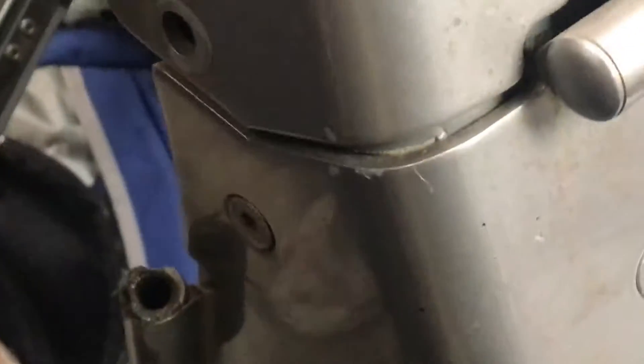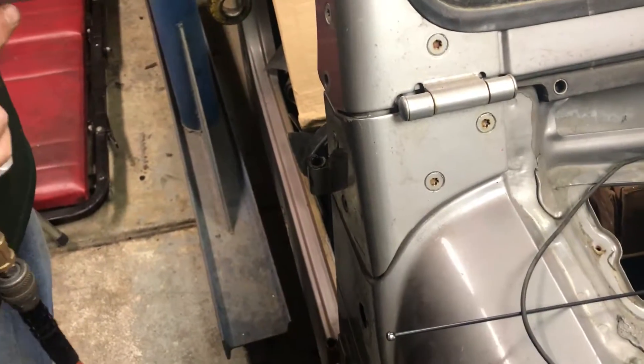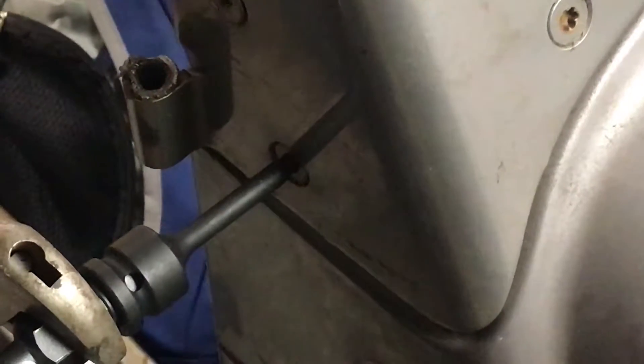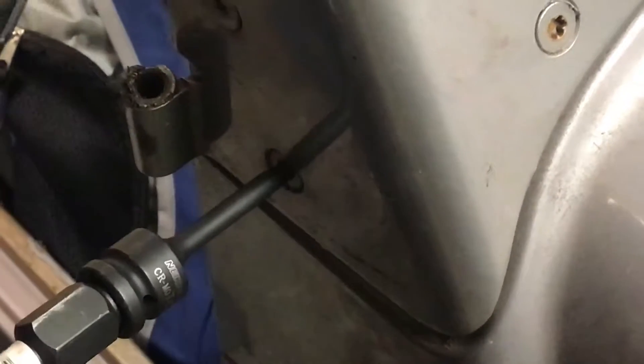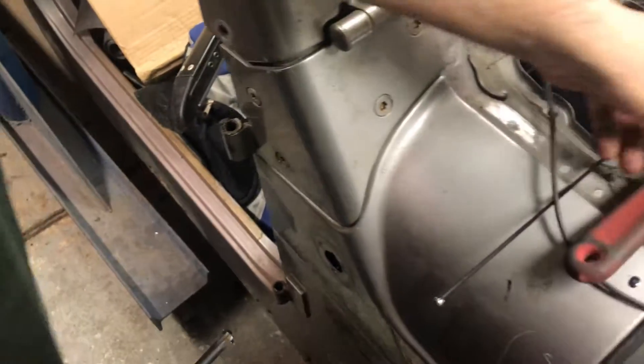I'm sure a lot of you guys have toiled for hours trying to figure out how to get these bolts out. That easy — it's done. Two seconds, the bolts are out. It comes right out by hand now.